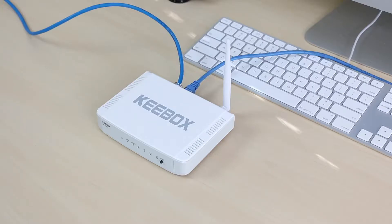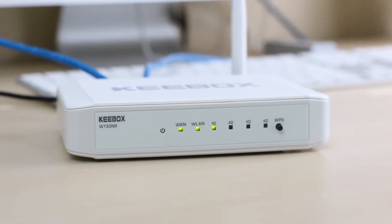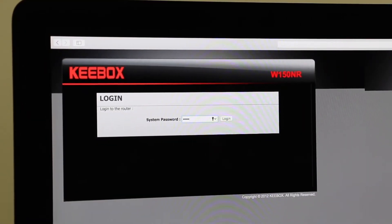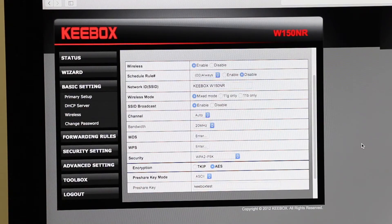After connecting an ethernet cable from the router to my ISP's modem, and then a second ethernet cable between my iMac and the router, I went to the default IP address and logged in. While the user interface is pretty basic, it's usable, giving you info on the status of the router and letting you change things like the type of wireless encryption and the wifi password.